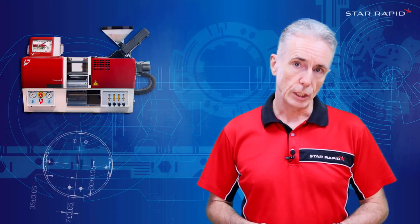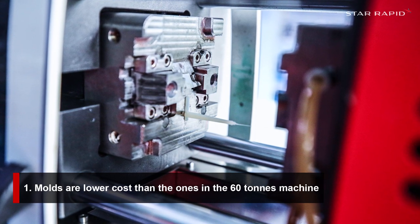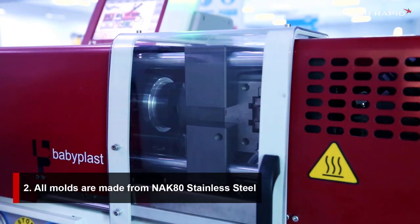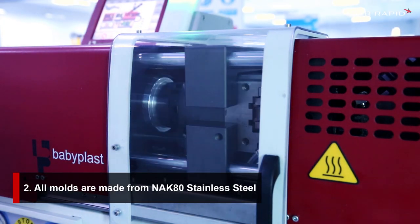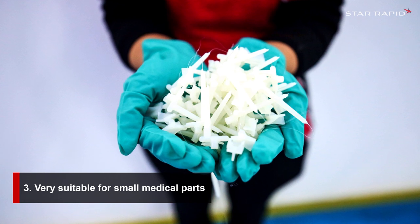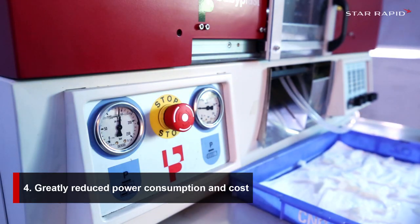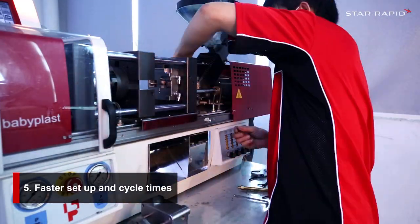What are the key benefits of a machine like this? 1. The molds are about 40% lower cost than ones that would go into a 60 ton machine. 2. All of the molds are made from NAC80 stainless steel, which means that the tools last for hundreds of thousands of cycles. 3. Very suitable for small medical technical moldings. 4. Greatly reduced power consumption and cost. 5. Faster setup and cycle time.